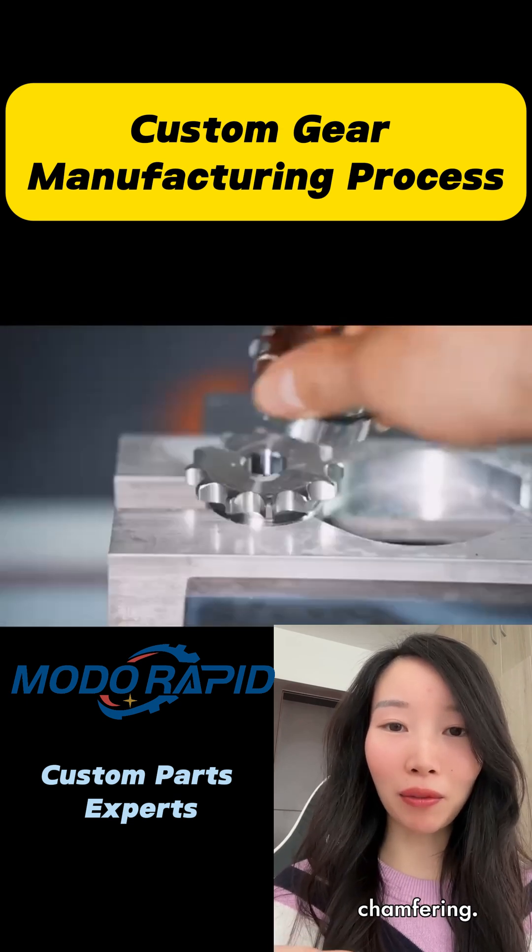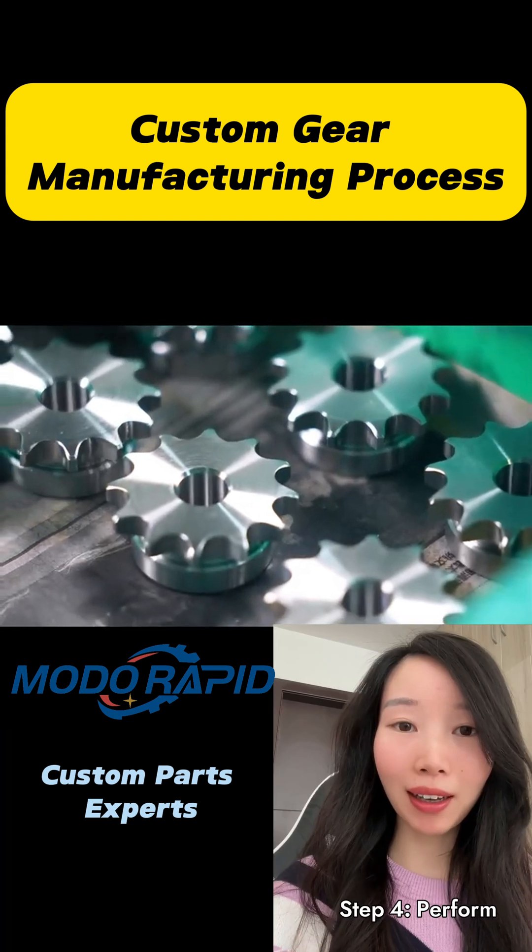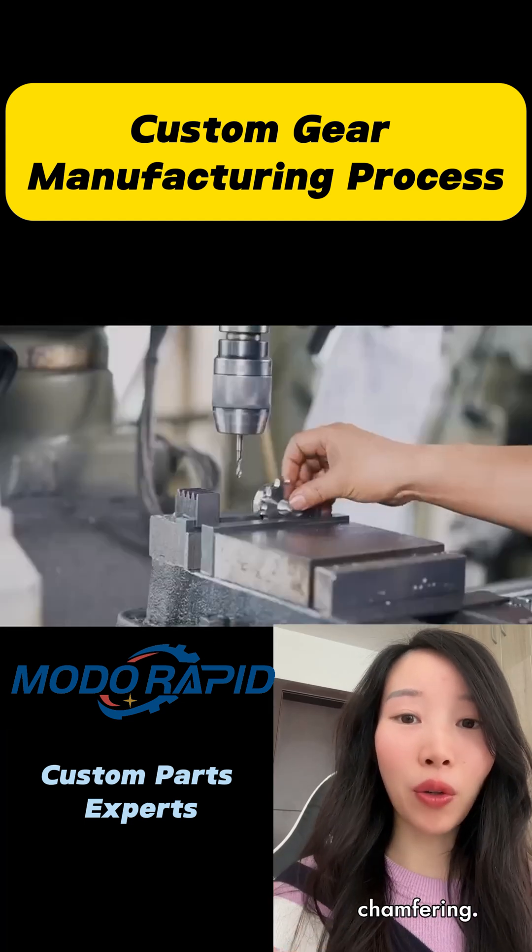including gear cutting and chamfering. Step 4: perform drilling and chamfering.